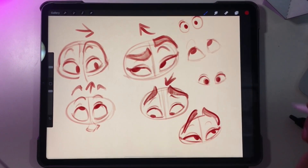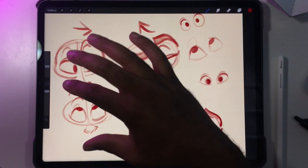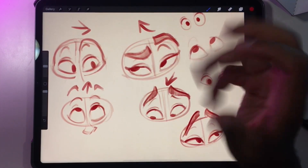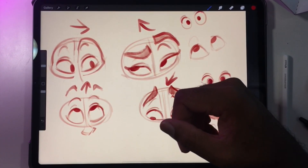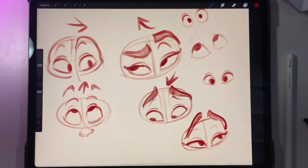So just keep practicing and I promise that you will get better. Watch this video again — you can do it step by step with this video until it looks right. But as always, keep drawing, and I'll see you guys in the next video.